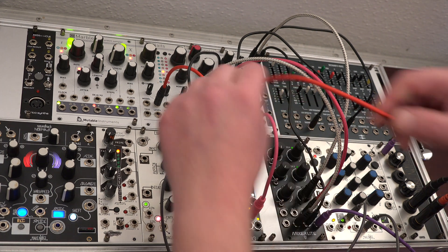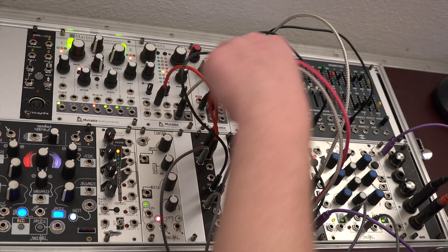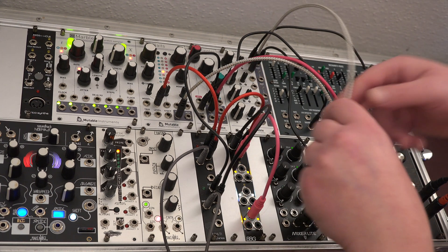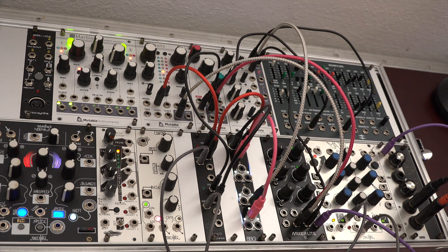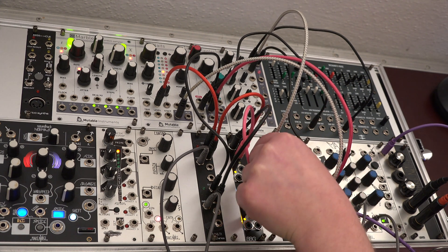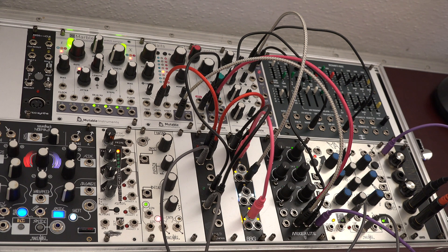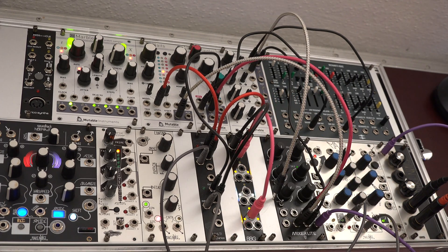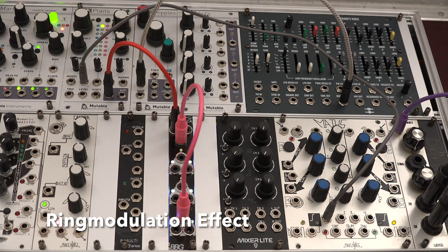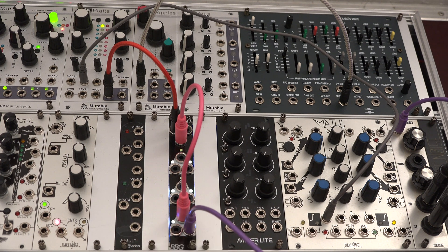When we patch a second signal, we get a comparison of both inputs. If we patch two VCOs or audio signals and do the same self-patching as before, we can achieve a ring modulation-like effect.